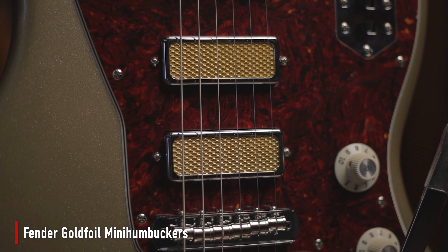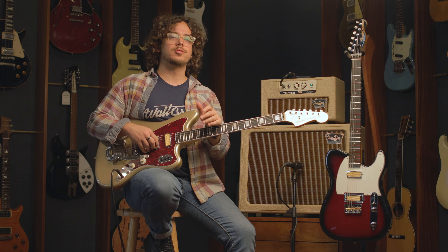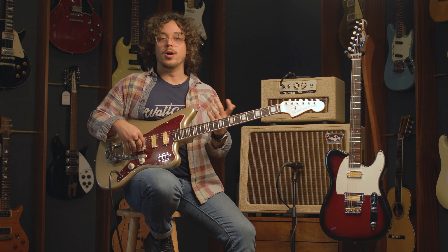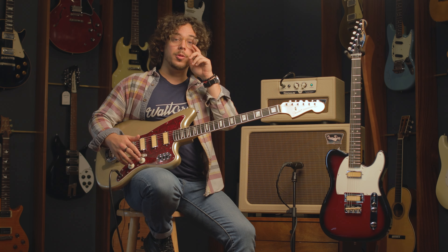Three gold foil pickups. These pickups are severely underrated — they sound really good, they have so much bite. They're very different from conventional humbuckers, and yes they are mini humbuckers. So you get no hum but you get a ton of clarity and just a sound that is very inspiring and really cool.